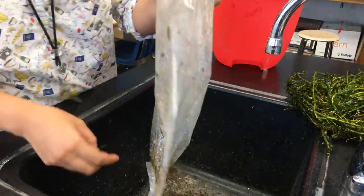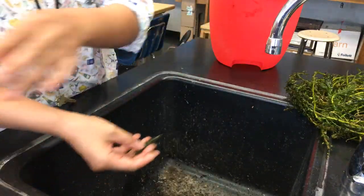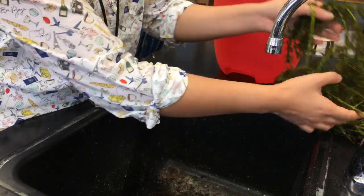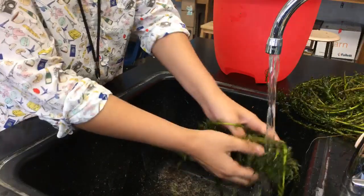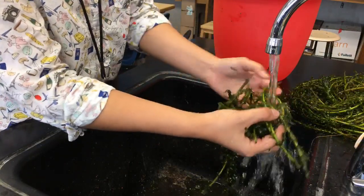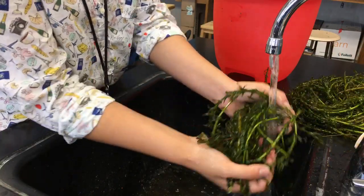A lot of my fellow teachers are asking for advice about how to set up freshwater tanks, which is pretty fun. I'd love to have a saltwater tank in my room — just, you know, marine biology.